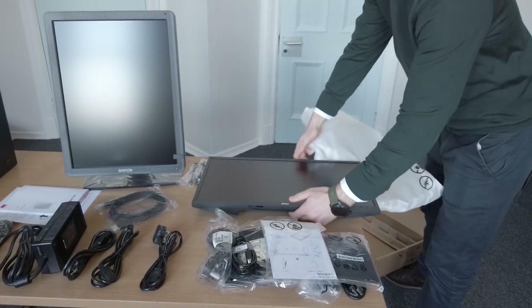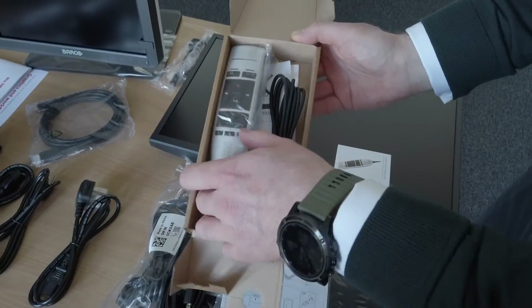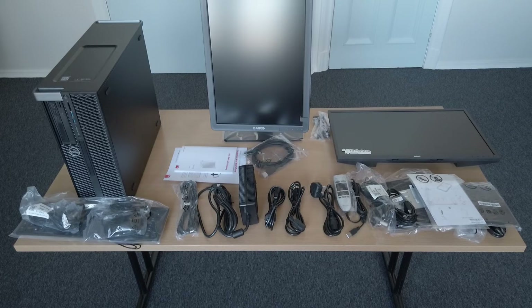Finally, take out peripherals such as keyboard, mouse and speech mic if you've chosen one for your reporting device. This is what it should look like all laid out ready, although please note we've only got one of the diagnostic monitors here.